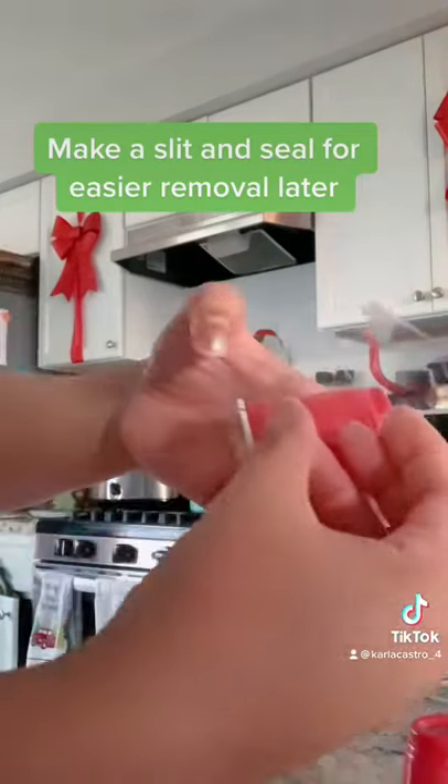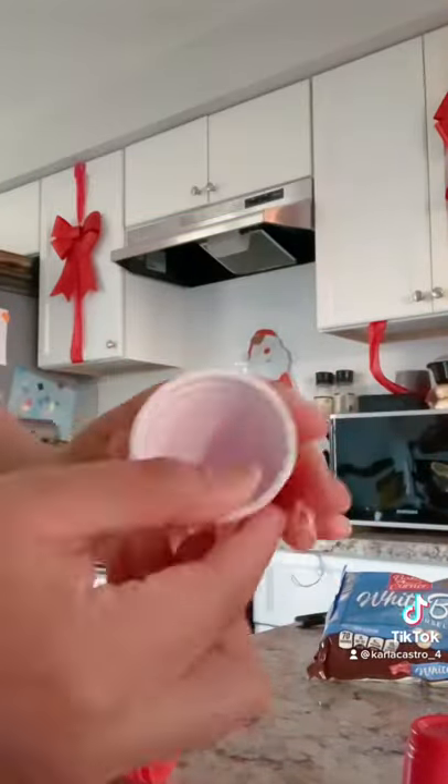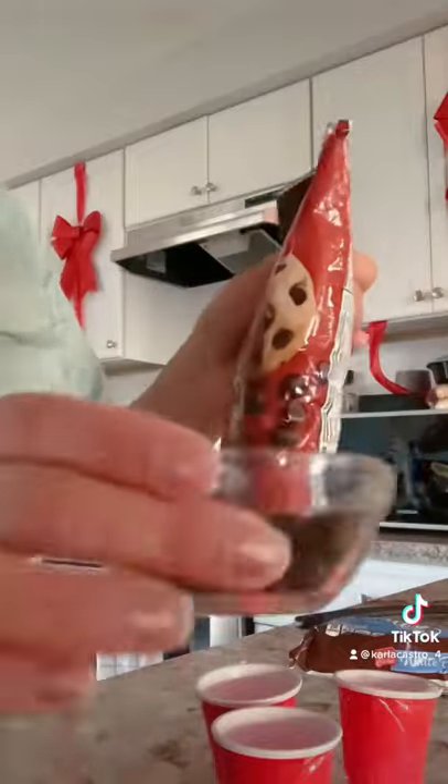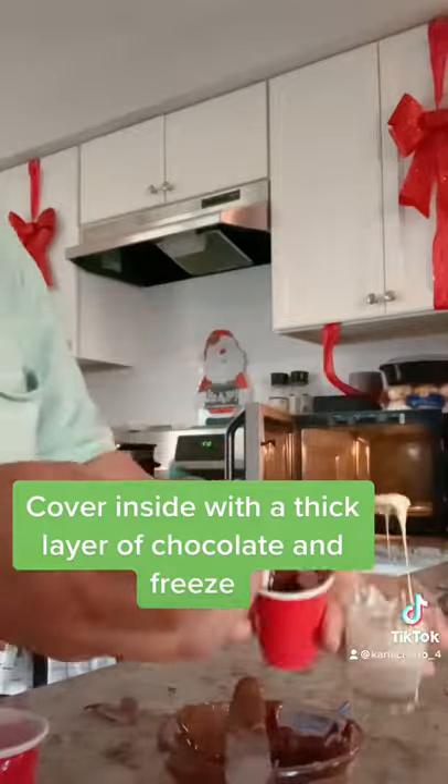Make a flip and seal for easier removal later. Cover the inside with a thick layer of chocolate and freeze.